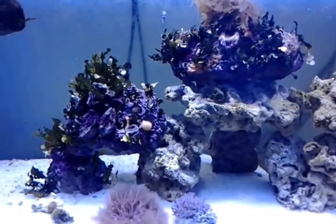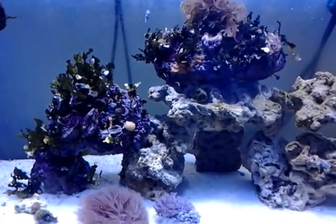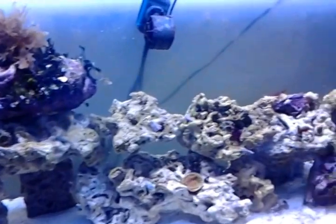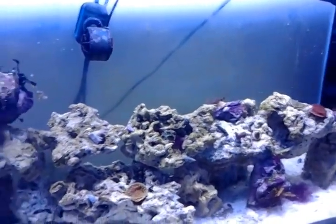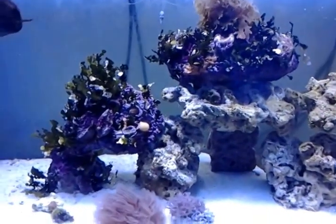Hey YouTube! I wanted to show you some frags that I got from my tank. Their regular price was $20.00, but I got them for $10.00 each frag, and they're pretty decent size.